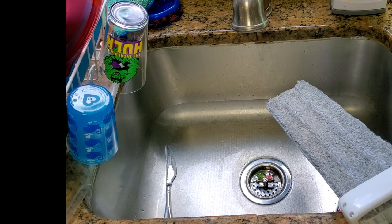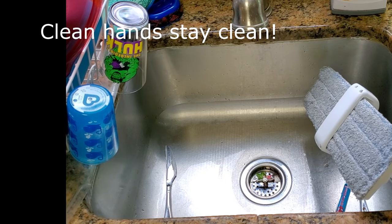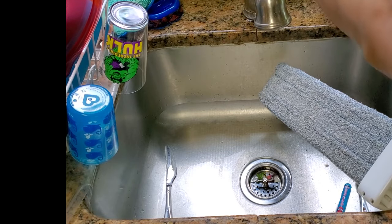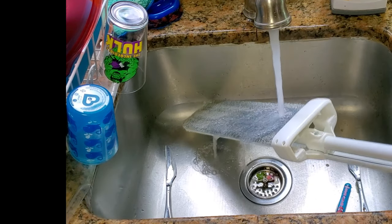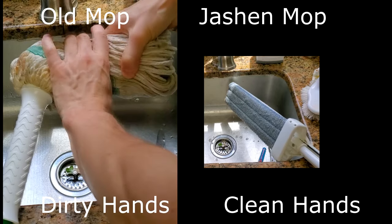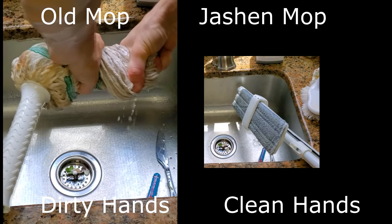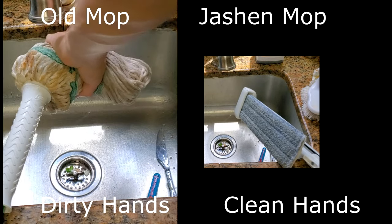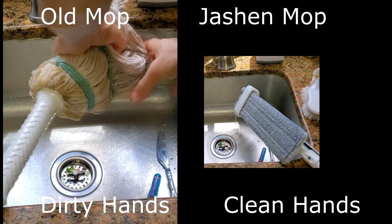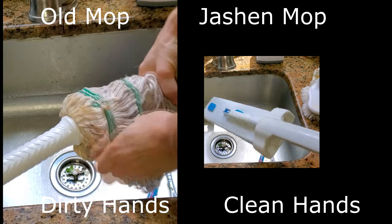Alright, so here we are — we're going to show how to wring this out. We're using the sink because it's a little bigger and easier to show. All I'm doing is pushing this handle down and you can see moisture is coming out. Let's go ahead and get it really super saturated with some liquid. You can see the mop is full of liquid right now, and if we push this over — look at the water just coming right out of this thing! You can see the dirt in that water coming right out too. Do it a couple more times just to make sure. This is pretty cool.